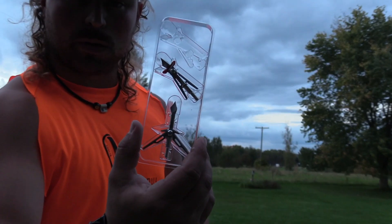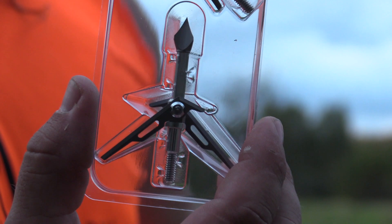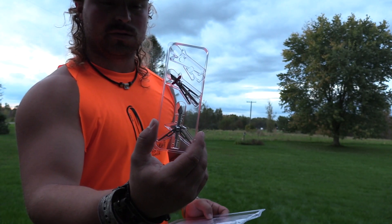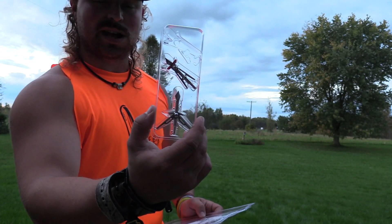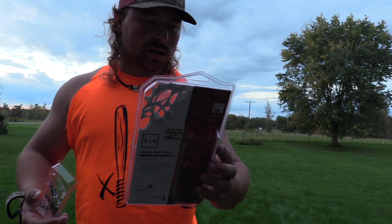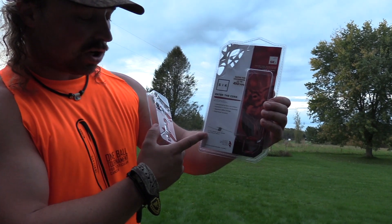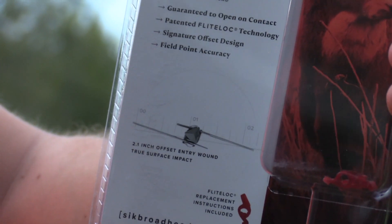So this is the broadhead deployed. It's a unique design for sure. The top is how it goes onto your arrow. They actually have a patented flight lock — that's what that red piece of plastic is that goes on top of the blades. They say we got a 3.625 total cutting area, and you also have a 2.1 inch offset entry wound. It is offset, which is pretty unique — I haven't seen anything else like that.